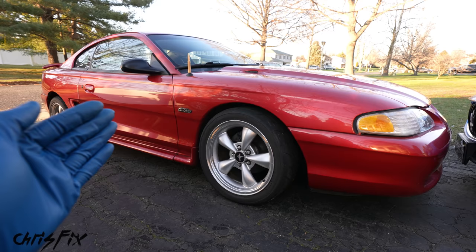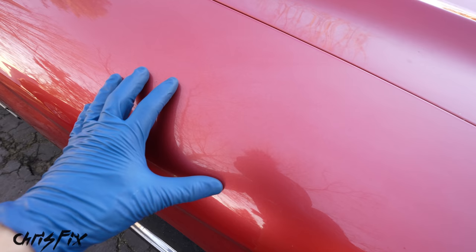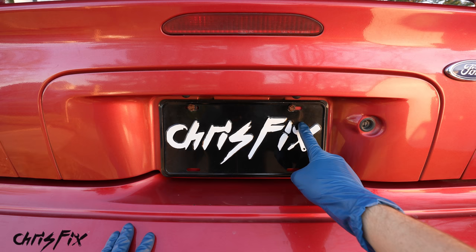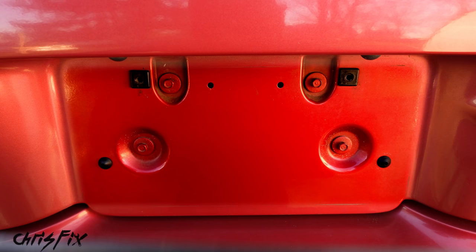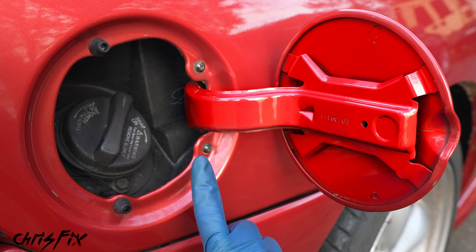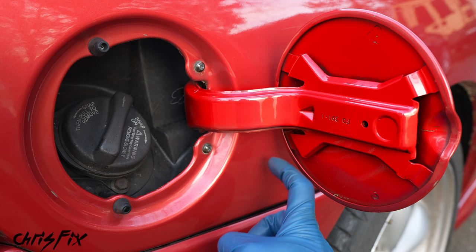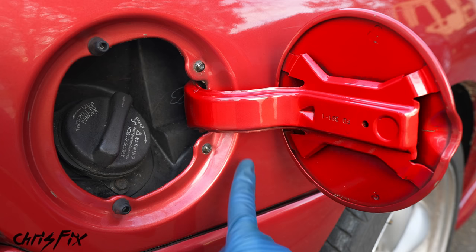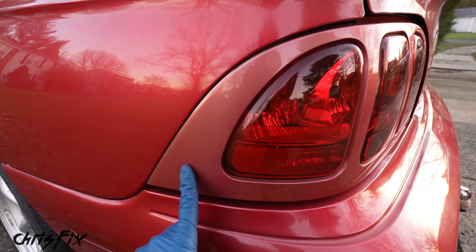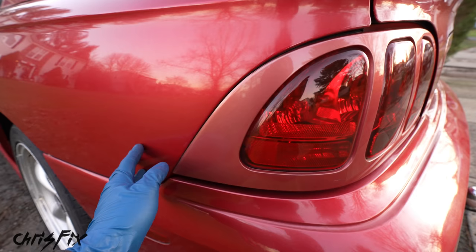One last thing to check is paint fade. Especially on older cars, paint fades over time because the sun is always beating down on it. To check this, find something like your license plate which hasn't moved — remove the plate and you can clearly see a difference between the protected paint and the sun-exposed faded paint. Another place to check is behind the fuel filler door, where paint isn't touched by the sun. And for a drastic example, the taillight bezels on SN95 Mustangs fade a lot quicker than the rest of the paint — that gives you a clear depiction of what faded paint looks like.